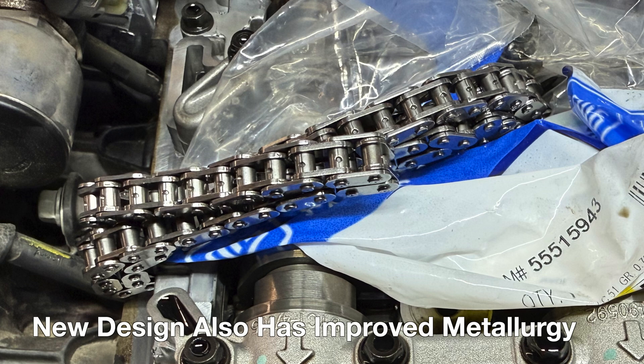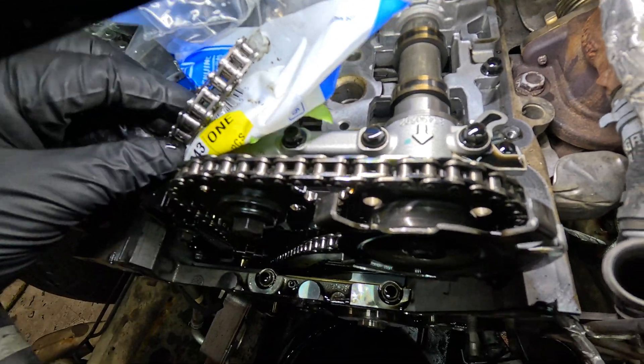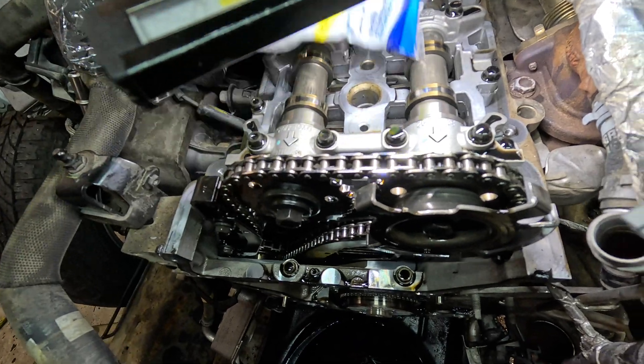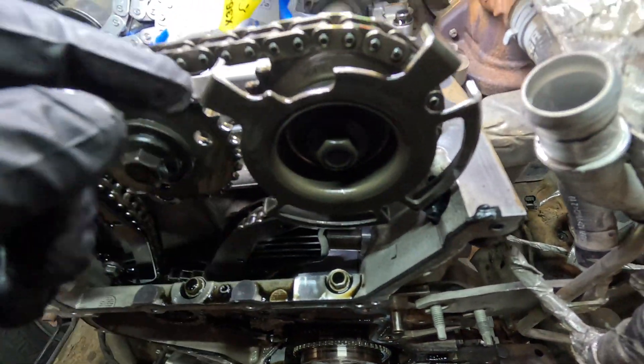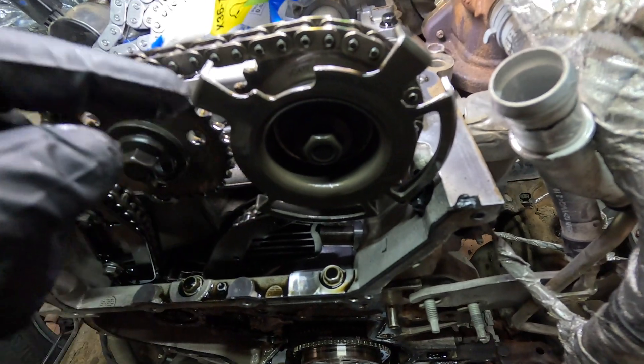That's the updated design — trying to get this zoomed in so it can be seen — but you can see the holes. The previous design did not have any holes in it. Now one other thing I want to point out is the reluctor wheel also got redesigned. You can see this is just a thin metal piece.